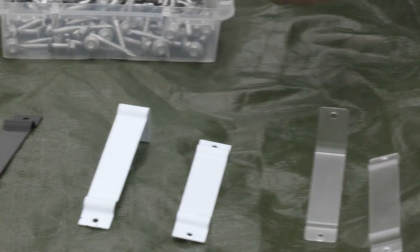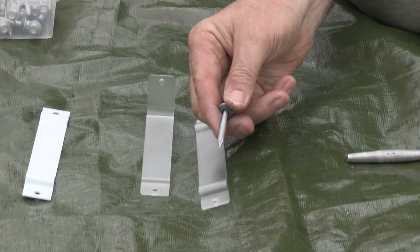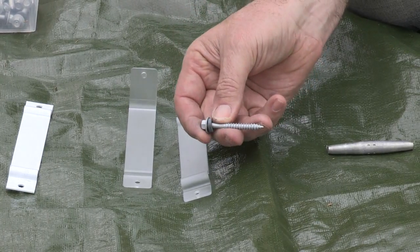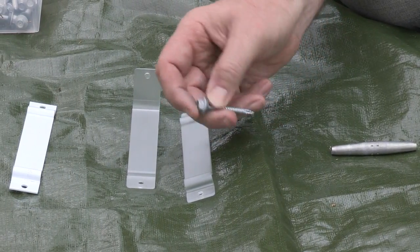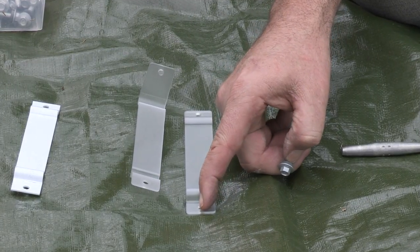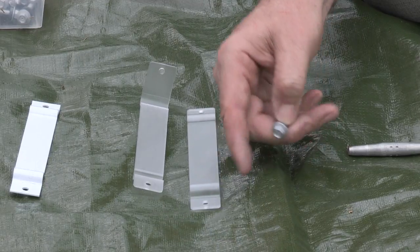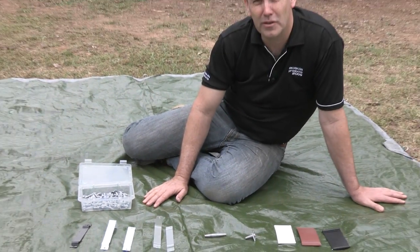Our screws — type 17 screw, 5/16th head with a neoprene washer. The neoprene washer is very important for not imparting too much pressure on the polycarb when we're using our impact driver. Okay, that's our parts list for the bounce back horse fence system. Thanks for watching.